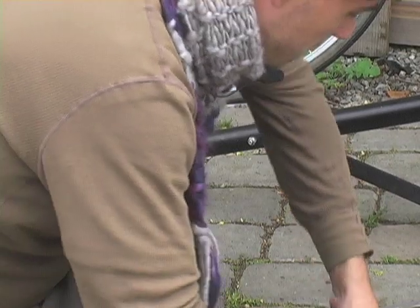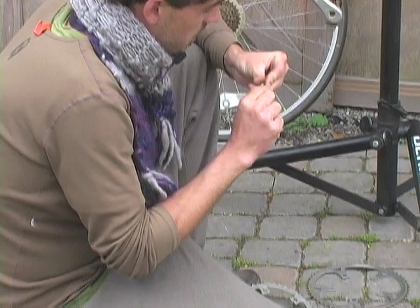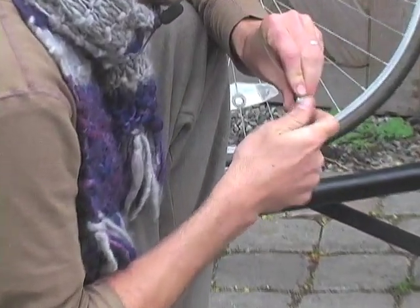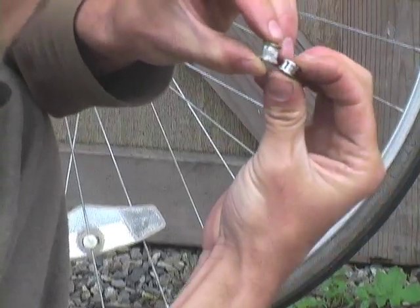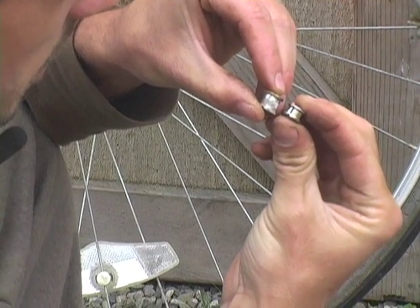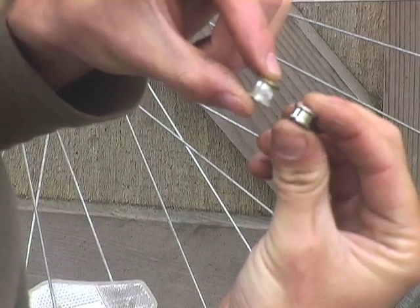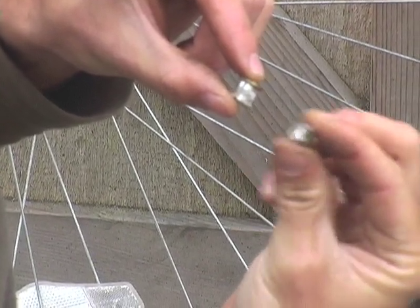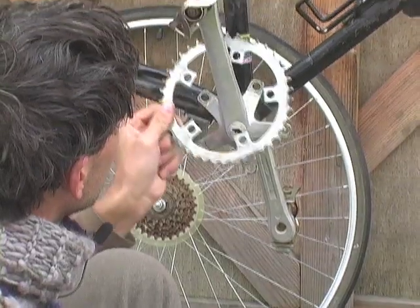Let me show you the difference — here's why you need to go buy new bolts instead of using the ones you already have. You see the length difference? This is the original bolt and it's longer because you have an extra chain ring. This shorter one is the single speed bolt. If you put the longer one back it wouldn't tighten down properly.